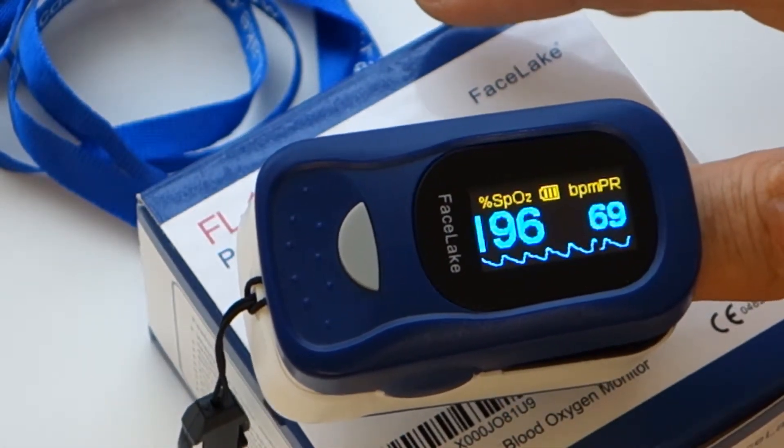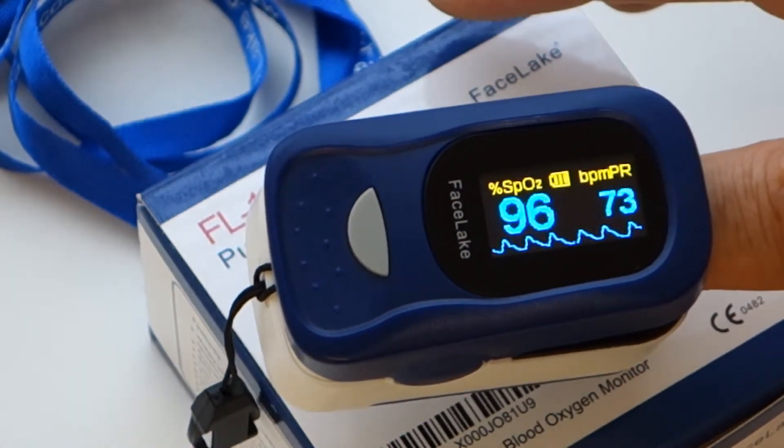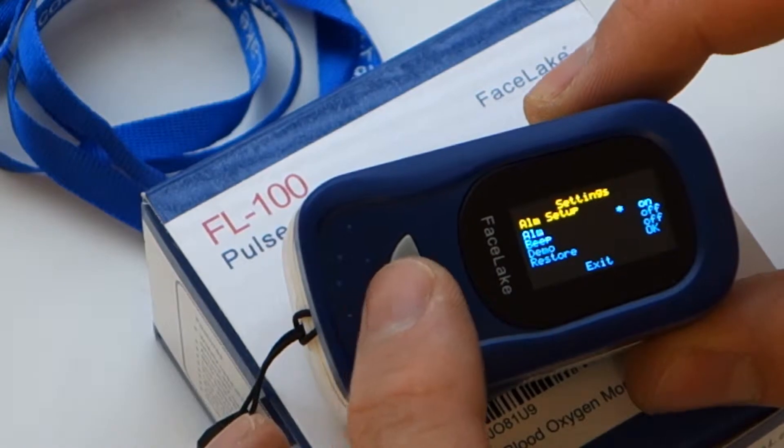Some people can experience erratic readings when using blood oxygen monitors. This usually can be resolved by wiping your finger with alcohol and ensuring your hand is warm before monitoring your oxygen levels.